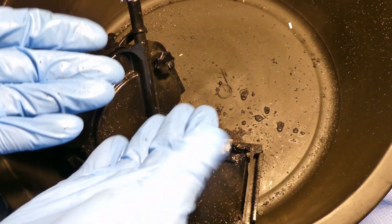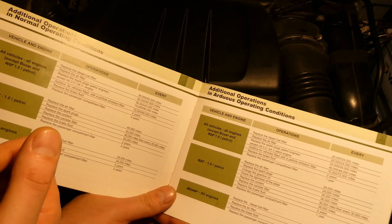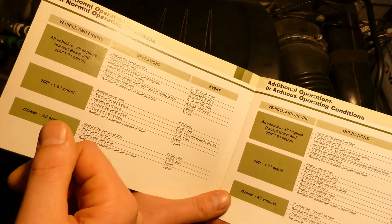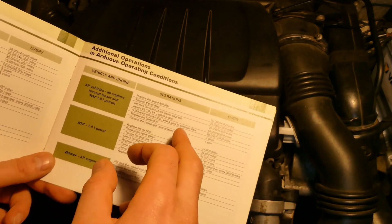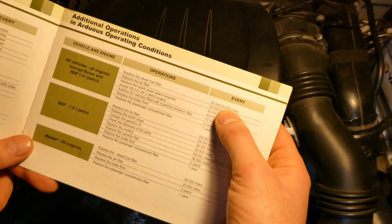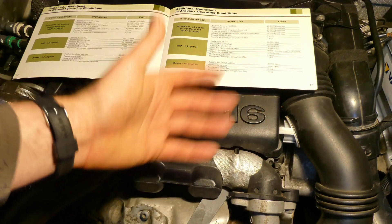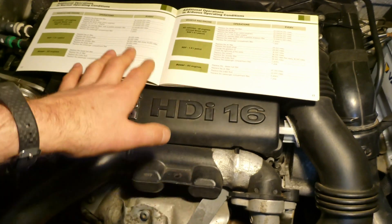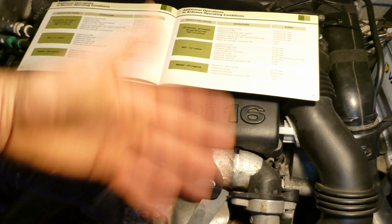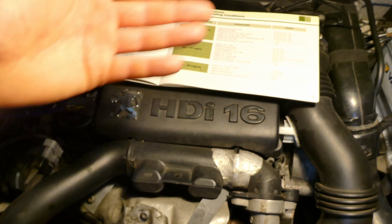How often do you need to replace your fuel filter? In the booklet of my Peugeot Partner, there are two operating conditions. Under normal operating conditions, you replace the diesel fuel filter every 36,000 to 40,000 miles. Under arduous conditions, you replace it every 20,000 to 24,000 miles. Arduous conditions means lots of stop-and-go driving where the engine doesn't reach or maintain operating temperature for long.